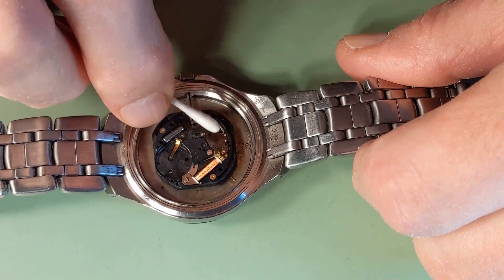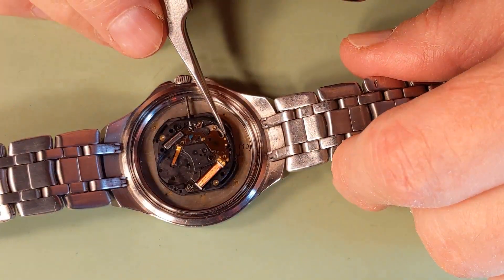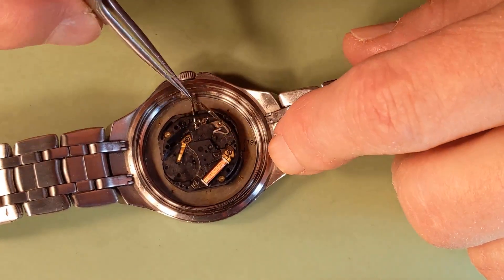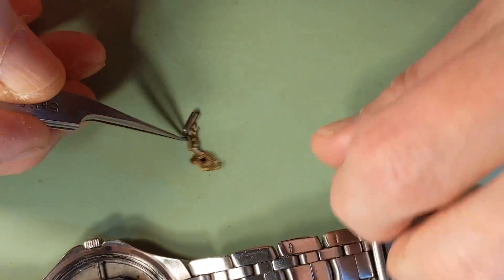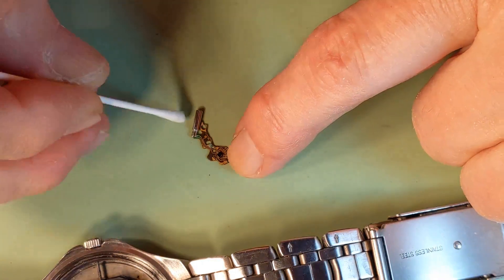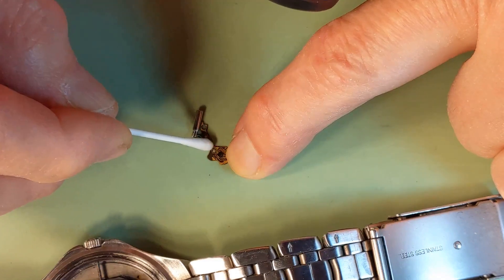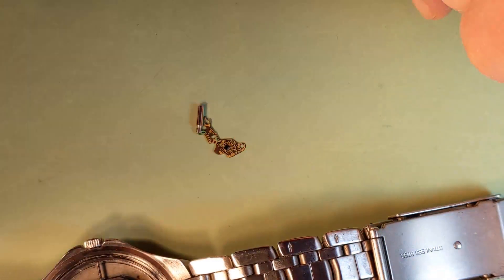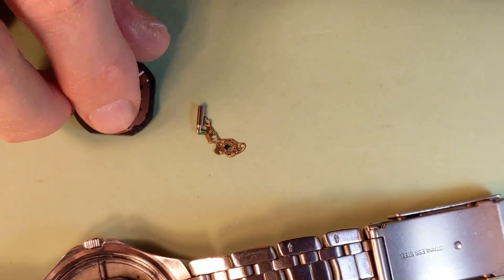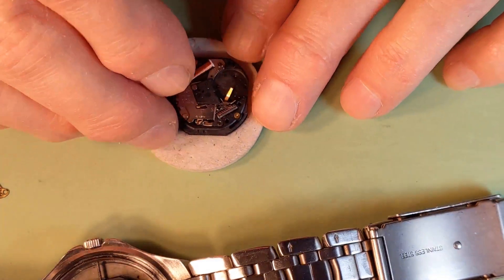So I am going to replace this board, because it is pretty much suspected. On this side we can also see some rust. It could be that the board is defective. So I have a spare movement which I will use to get another electronic board from.